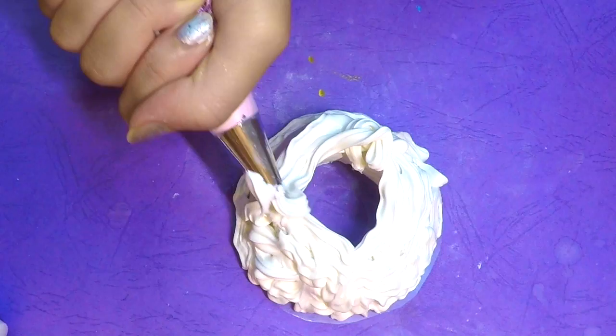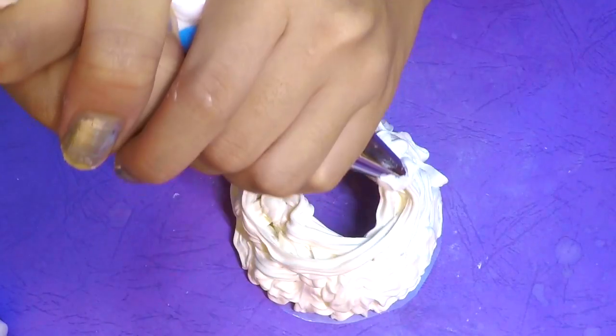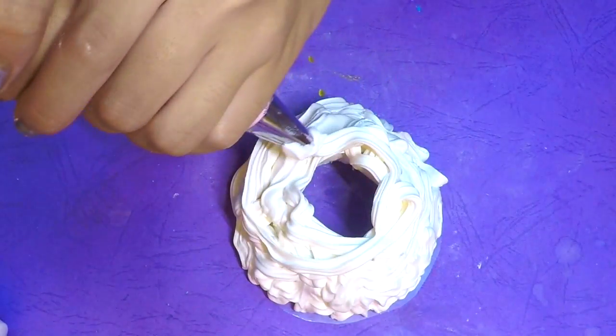After placing the icing tip on, just pipe your cream and then wait for it to dry, which takes up to about five hours to completely dry.